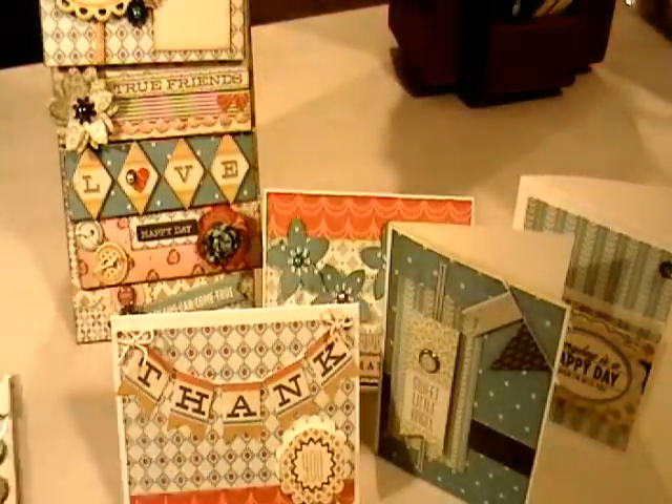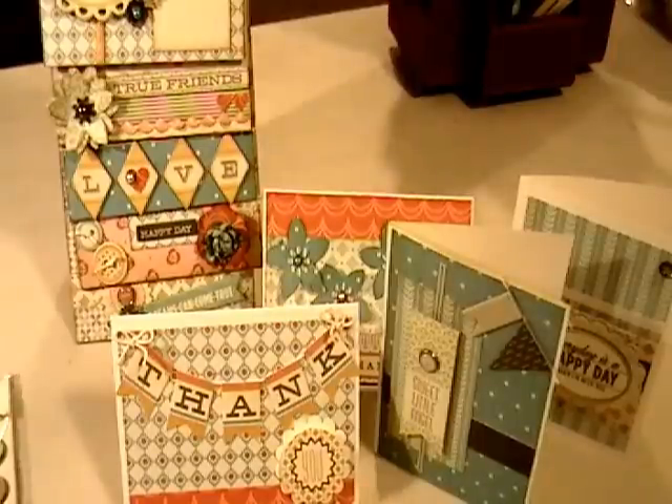So there you have it — those are my projects using this collection this time around. Thank you so much for joining me, and we will see you next time. Bye bye!